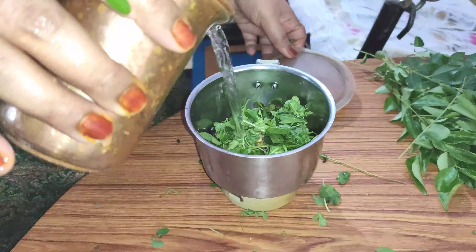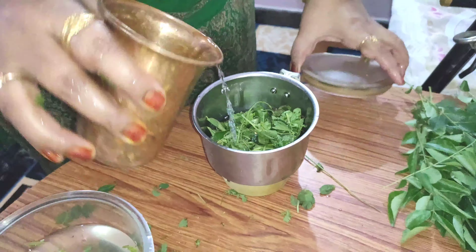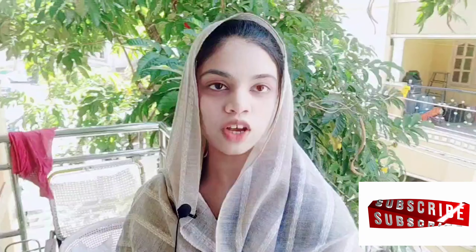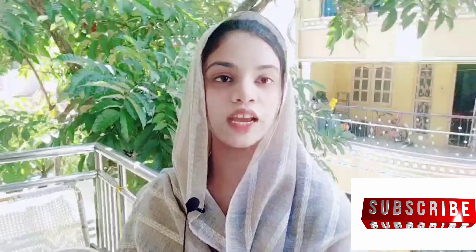Now add 50 ml of water, for a total of 100 ml of water. Guys, please keep watching my vlog. If you like my vlog, don't forget to like, share, and subscribe to my channel.